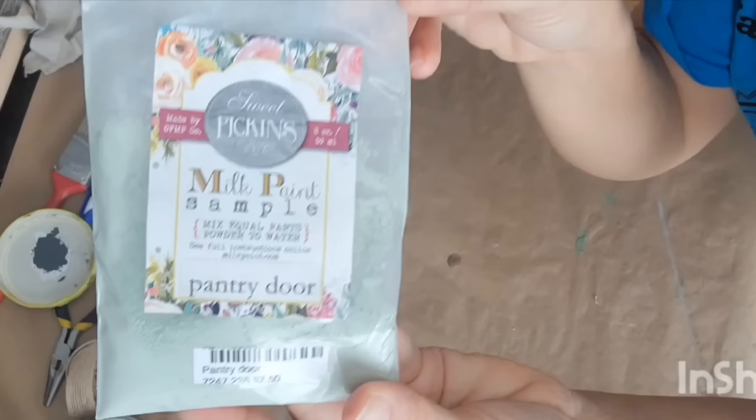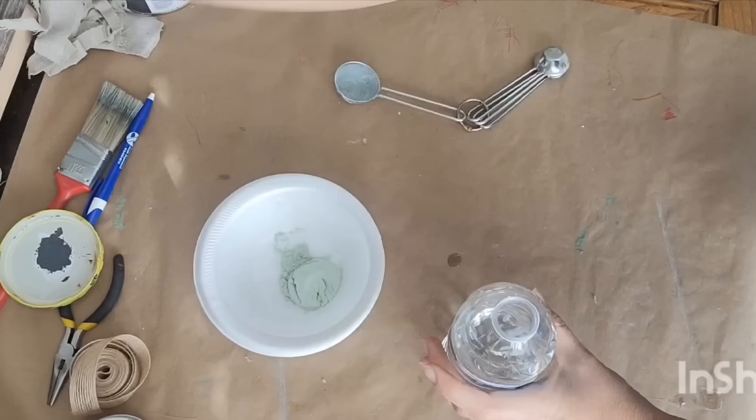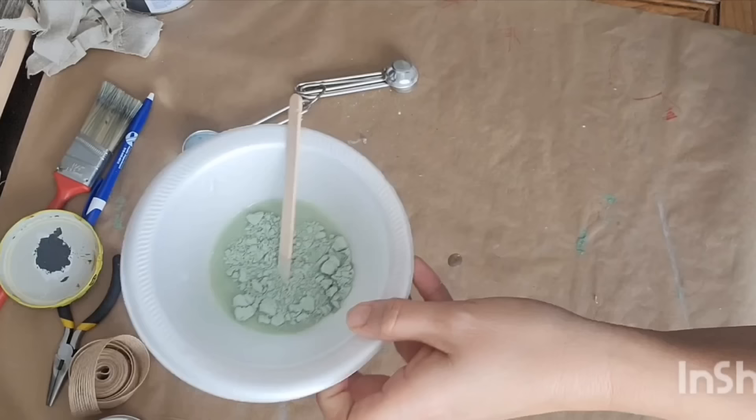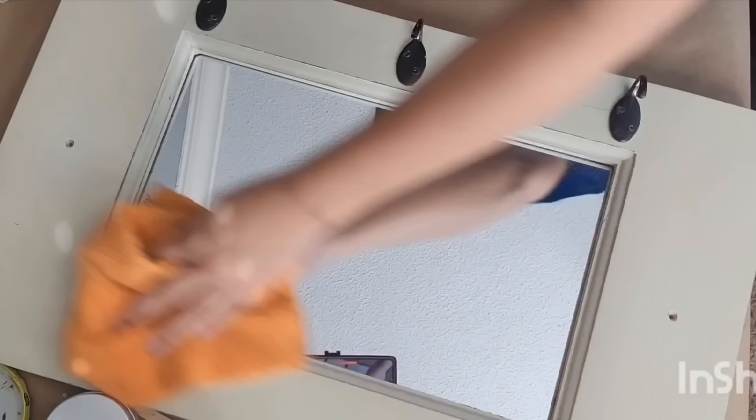I am so excited for this project. We're going to be using milk paint. This is Sweet Pickens Pantry Door — it is a beautiful green color. To use milk paint, you use equal parts of the powder form and water. I have a tablespoon scooper in my craft room. I did one scoop of the milk paint and one scoop of water.